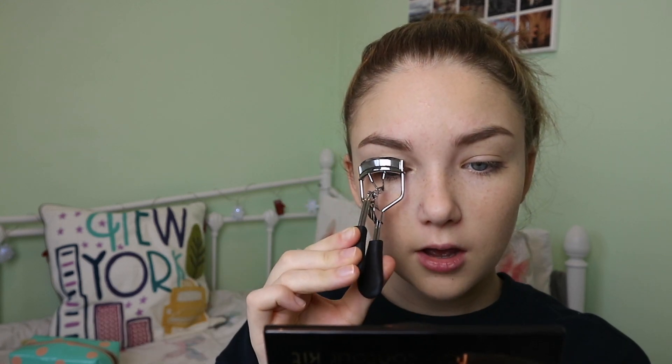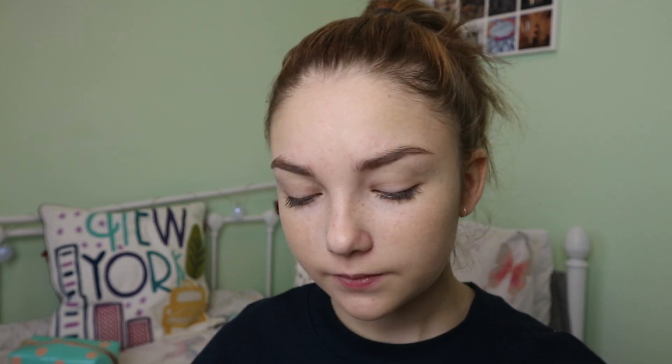Moving on, I'm curling my eyelashes — I probably should use the mirror again because I'm bad at doing things without looking! I find curling always makes lashes look so much better. These eyelash curlers are just from Wilko's since my other ones broke; I don't feel the need to spend loads on an eyelash curler. I'm then applying the L'Oreal Miss Baby Roll mascara, which is designed for volume and length rather than curl, so I do need to curl first. I never used to buy L'Oreal and now the mascara and foundation are two of my favorites.